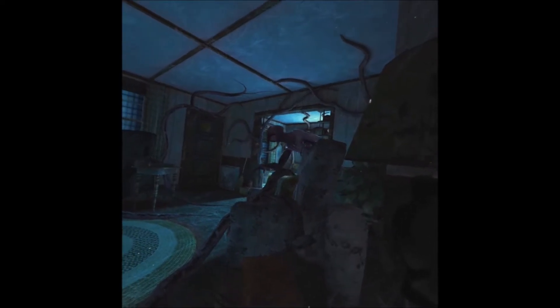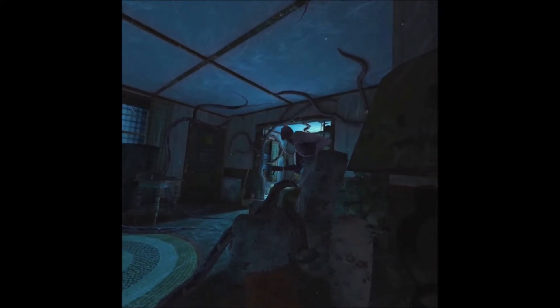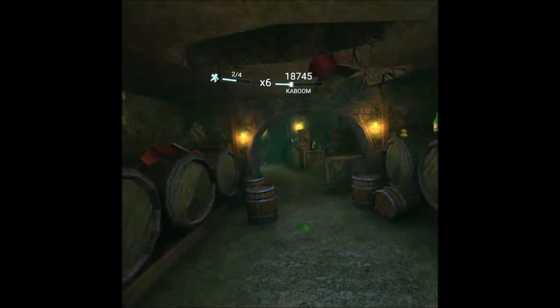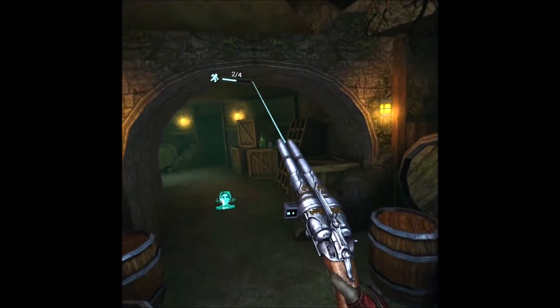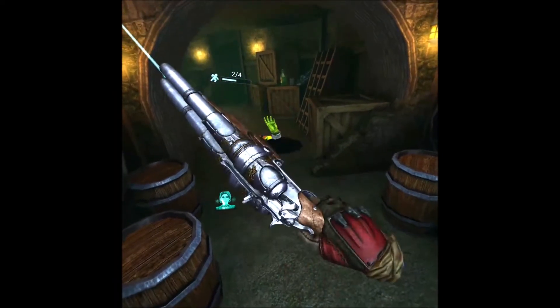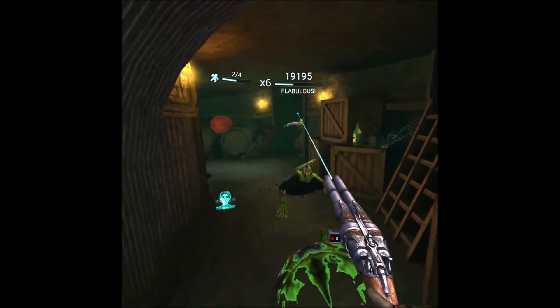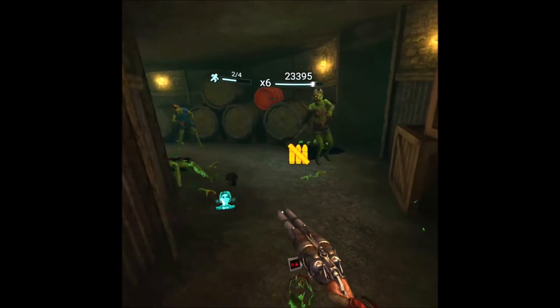The Oculus Go comes with a little controller. Again this is only 3DOF movement — you can only move it up and down, left and right, and tilt it. For example, once you're in a shooting game it does feel like you're holding the gun and it's quite responsive. Tracking is spot-on, really perfect, and I can't fault it.